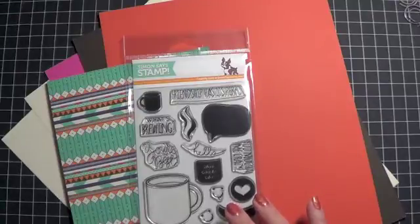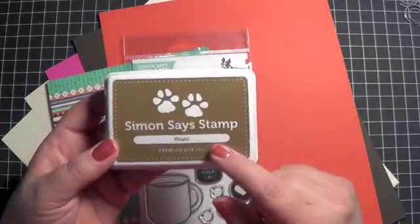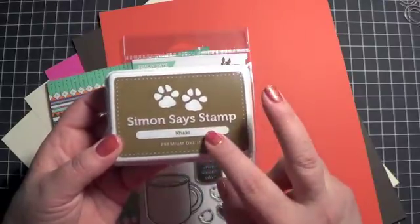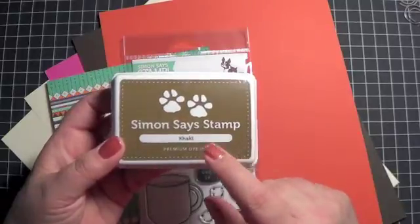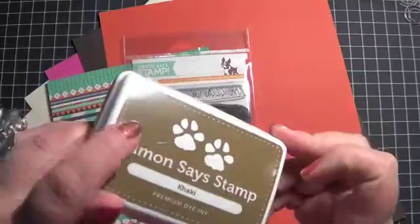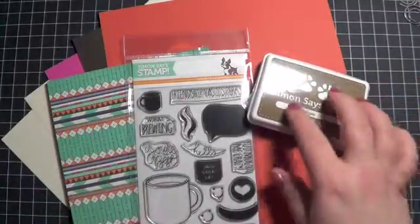This time we also got another Simon Says stamp ink pad. This is the khaki color. I don't have many Simon Says stamp ink pads — I've only got two and I got them because of the kits. I think the other is lipstick red, which is a great red. I'm looking forward to using this khaki color because it's a really nice brown color — I'm going to like using that one.